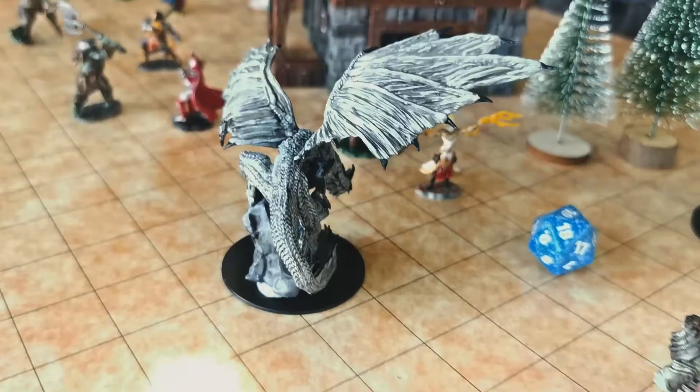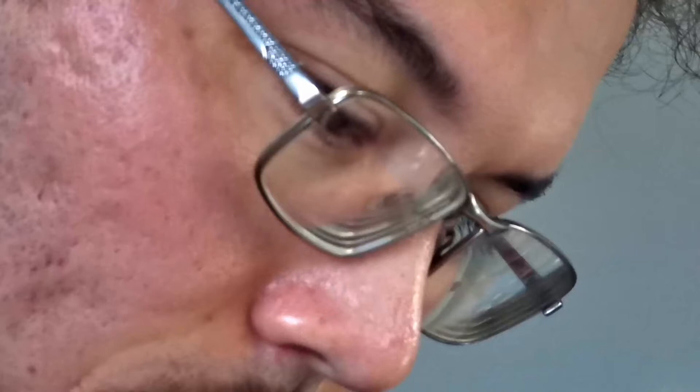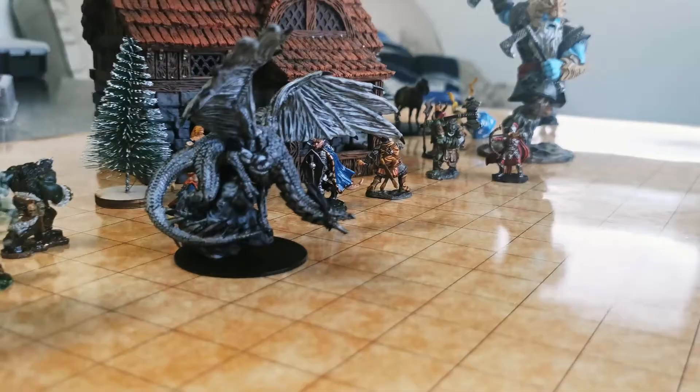So far I've painted around 60 or 70 miniatures for my friends and for my own collection, and there's no way I will stop in the nearest future. After all, with 12 base classes and 9 races in Dungeons & Dragons, we have more than 200 miniatures to paint.